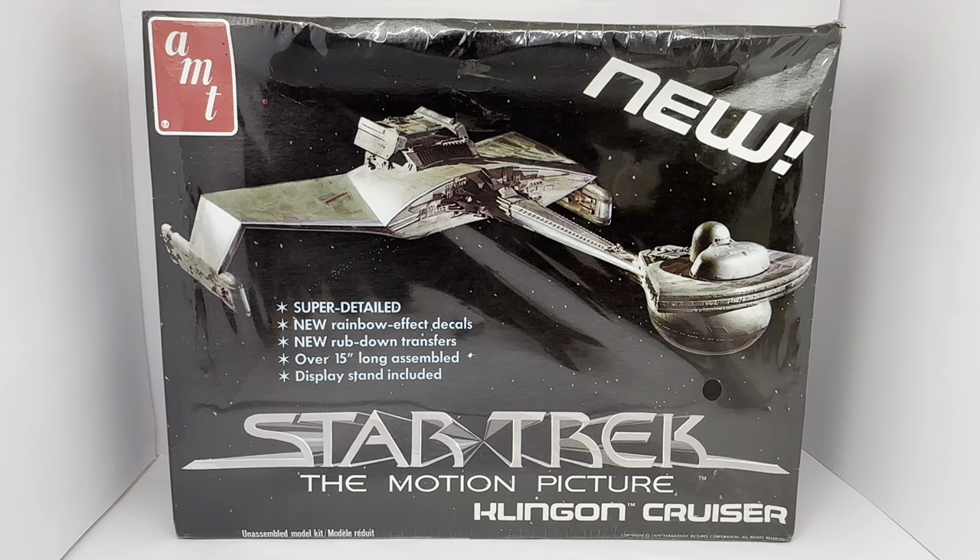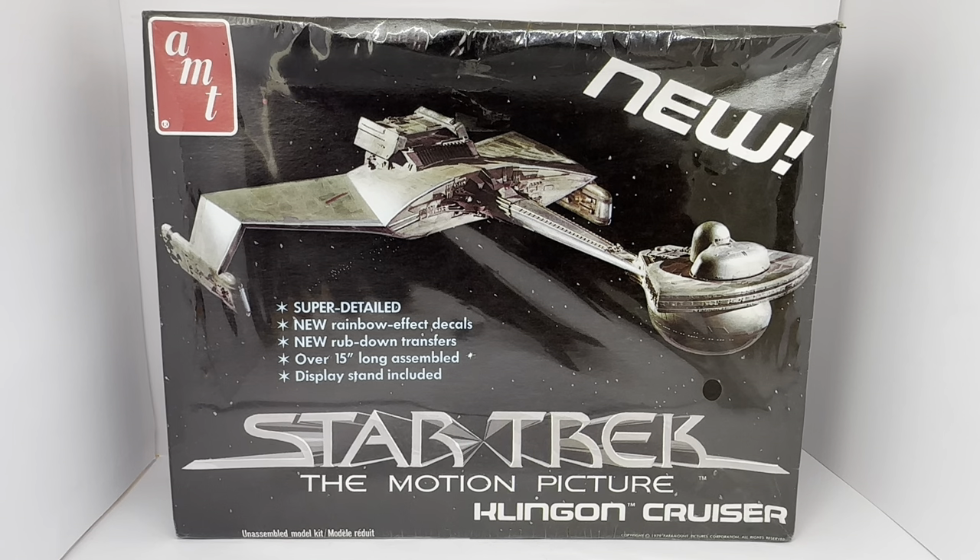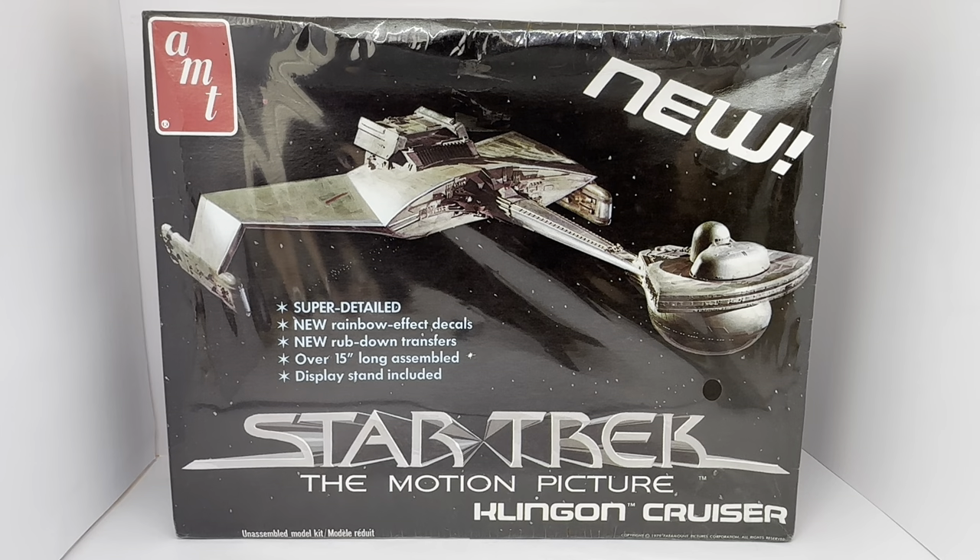This is the box it comes in. It says AMT, new super detailed, new rainbow effect decals, new rub down transfers, over 15 inches long assembled, and display stand included. It says Star Trek The Motion Picture Klingon Cruiser, unassembled model kit, with copyright information — 1979 Paramount Pictures Corporation, all rights reserved — on the bottom right-hand corner.